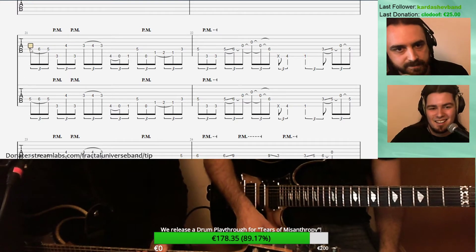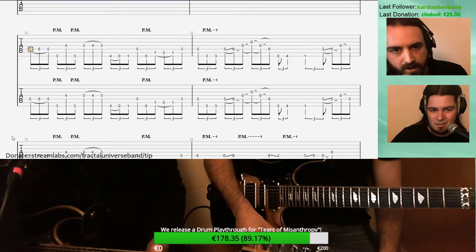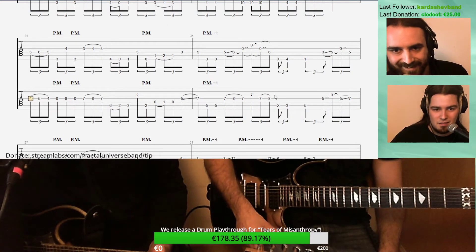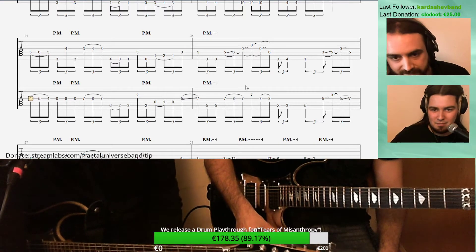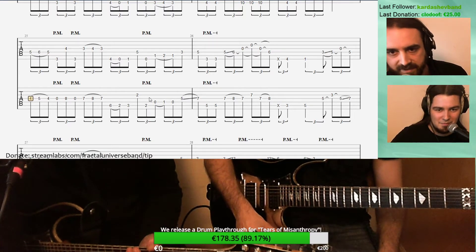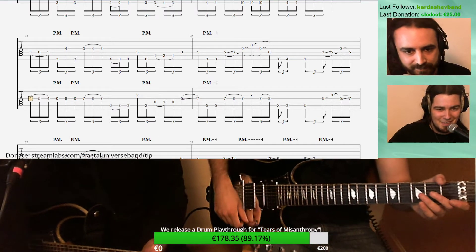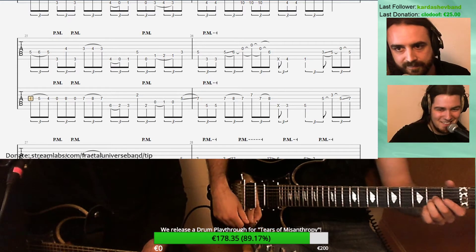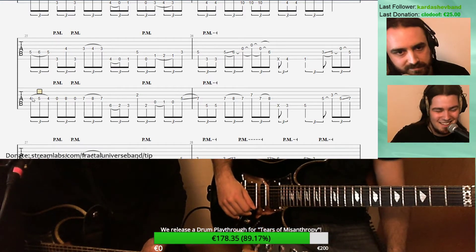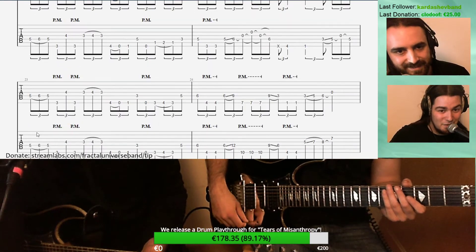Maybe it wasn't written on a guitar. My part here is quite challenging because it doesn't have any easy fingering. I didn't really think about that when writing it — I really focused on the sound, unfortunately for you. But it sounds killer, so that's the most important thing.